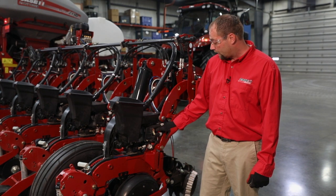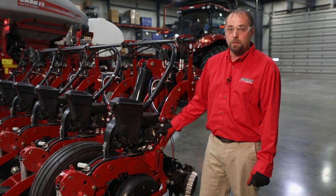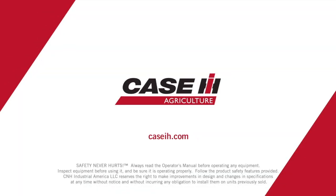For more information on the row unit LEDs, please contact your Case IH dealer or reference your operator's manual. Thank you.